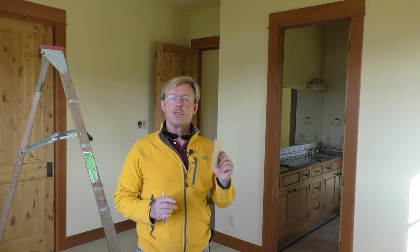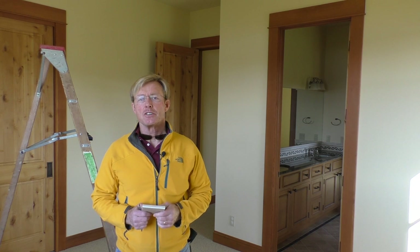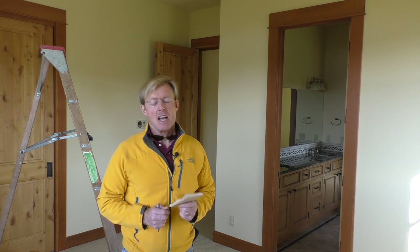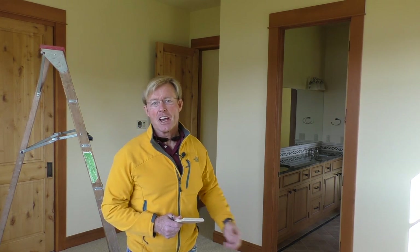Typically when I'm doing a trim job or a crown job, I'm doing the main area of the house in multiple rooms or the whole house. In this case, I'm doing this one bedroom, and I actually only have two joints — inside cope and outside miter. Those are the two most common cuts you'll make on any job. It's actually quite simple; if you know some basic steps, it's just as easy as putting in base molding. The hardest part is you're on a ladder rather than down on your knees.